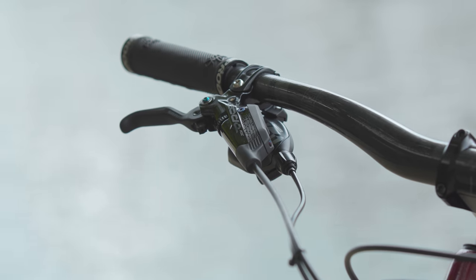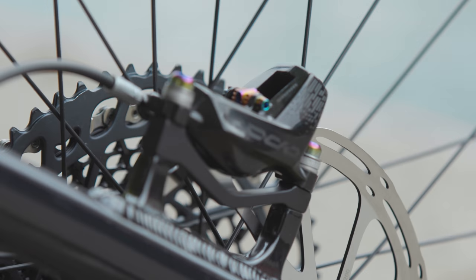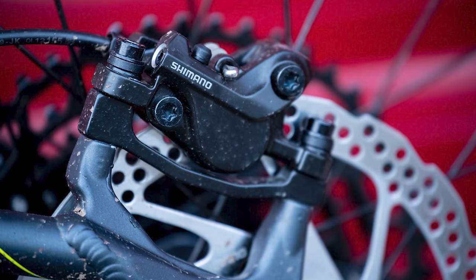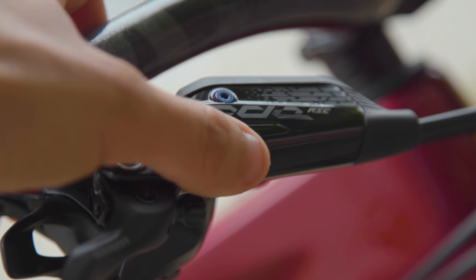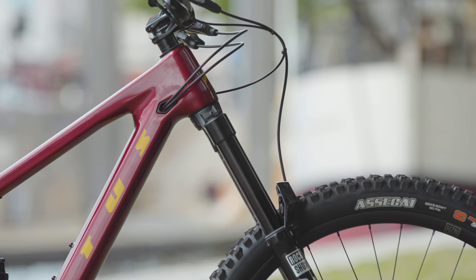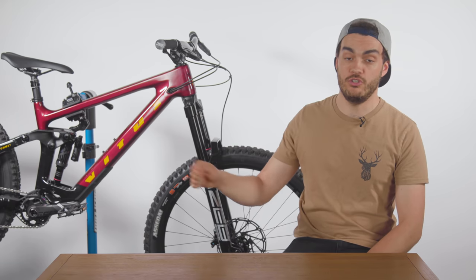This bike is adorned with a pretty top-spec groupset — a SRAM X01 Eagle drivetrain and Code RSC brakes. These are fairly new to me as my drivetrain has never gone above GX level and my previous brakes have mostly consisted of two pistons, not four. I also absolutely love the adjustability of the Codes — not only can I adjust the lever position, but also the bite point. My initial predictions are that it will be more playful and poppy over a long-travel slugger due to its mullet wheel setup and modern geometry.